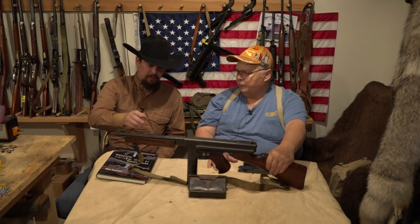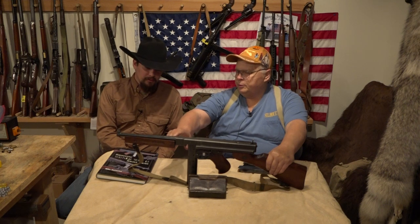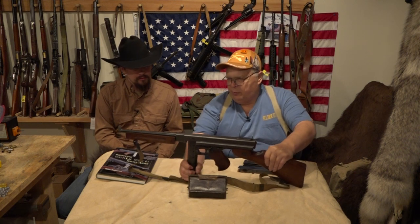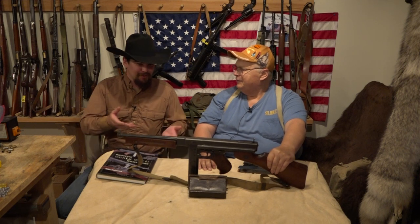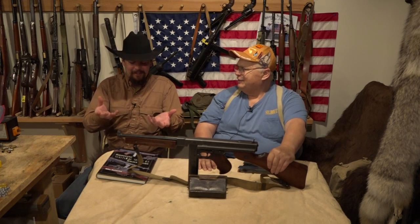All Thompson submachine gun barrels are 10.5 inches. They're very heavy — a lot heavier than they look. You go to grab it the first time and it's kind of like, oh wow, there's some mass there.